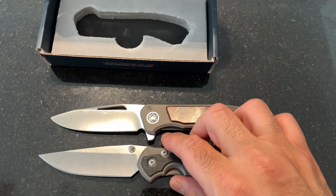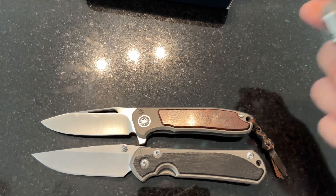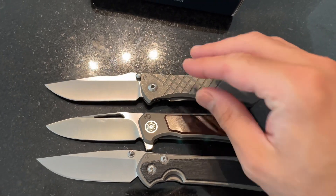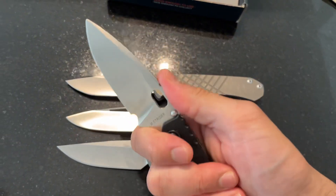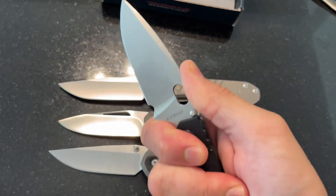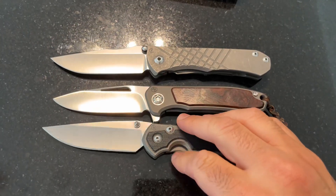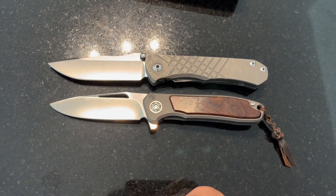In terms of size comparison, it's definitely a bit smaller than your large Sebenzas or Mnandi, but proportionally — in terms of blade width and handle width — I think it's closer to the large. It has a very high blade-to-handle ratio. As an example, the Strider gives you about a three-inch cutting edge for a longer handle, which gives a lot of leverage with gloved hands. Hinderers are the same. Chris Reeves are a bit more handle-heavy typically, but this one packs a lot of cutting edge — only about a tenth of an inch less than the Chris Reeve.